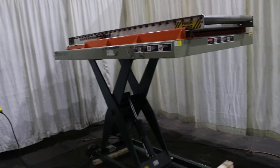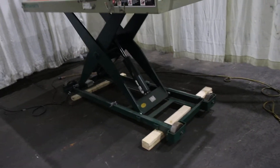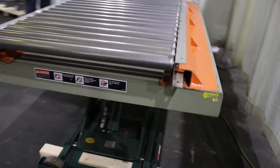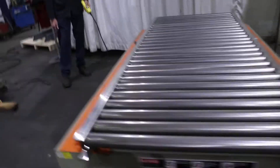2,000 lbs Southward scissor lift table, 110 volts single phase. This conveyor is removable.